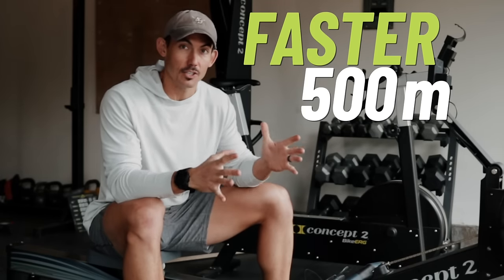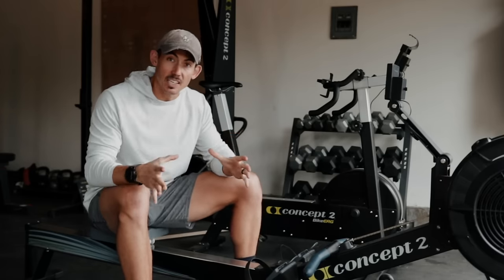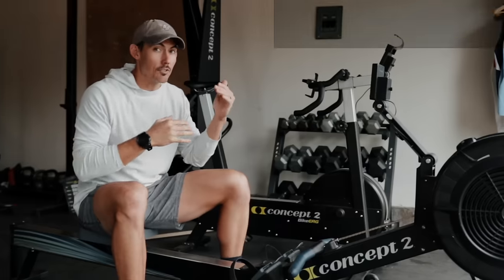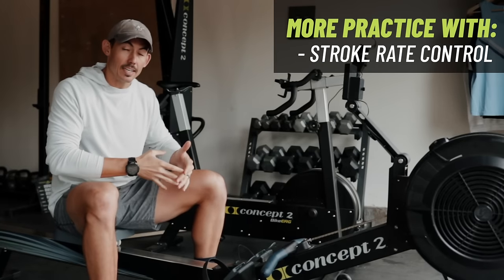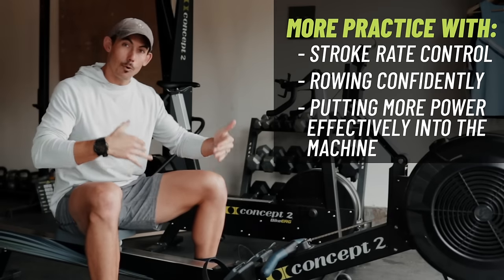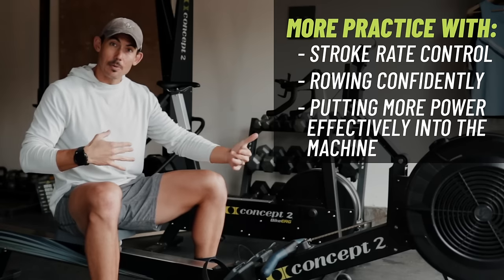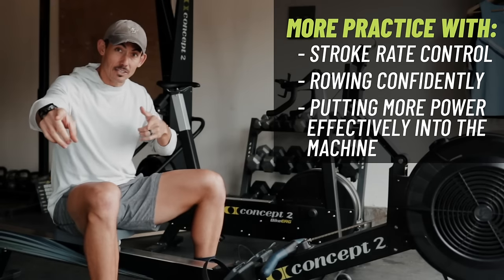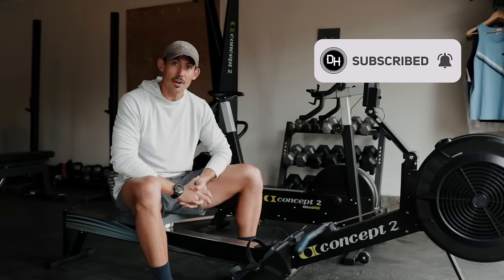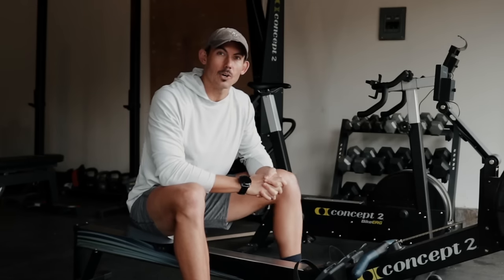If rowing a faster 500 is on your target goal list, this is your workout. Today's workout is going to specifically put you in a similar time range to what 500 meters would be, to give you more practice with stroke rate control, following along with me to get confident, putting force and power into this machine over the distance and time necessary to improve your 500 meters. If this is your first time here, welcome to Dark Horse, where we build better humans through rowing so that you can live the life you want to live. Let's get to the chase on today's workout.